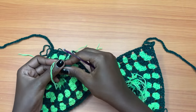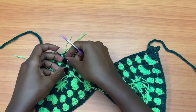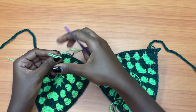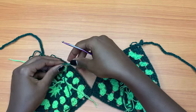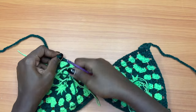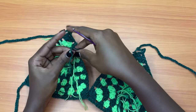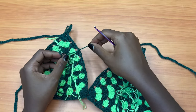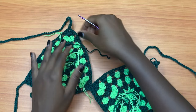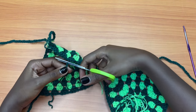Just tie whatever strands are close to each other — that's where you switched colors and those tails are close. Make a double knot. I'm tying my very last one, making sure I don't distort the shape of the bra cup. Now get your pair of scissors and cut all the tails that you've tied.